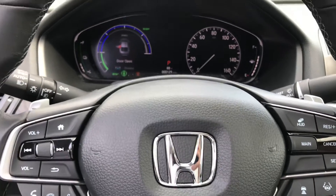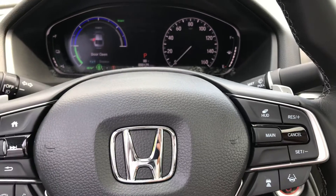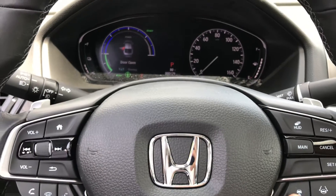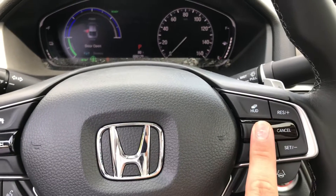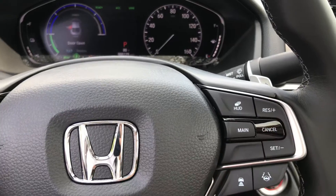If you're ever going on the highway, you have your standard cruise control on the right-hand side, but you can also set the lane keeping assist to keep you centered in your lane going past 45 mph. It also manages the distance between you and the car in front, automatically accelerating and decelerating. You don't have to use that — just hit the main button to use standard cruise control.